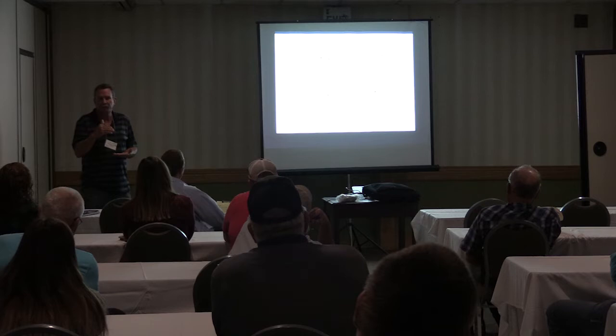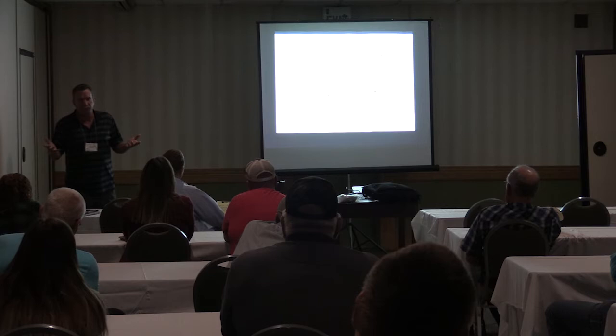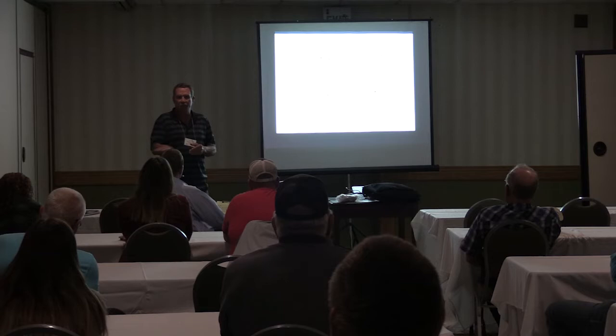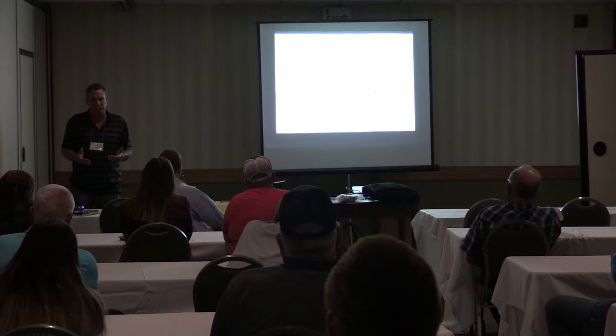Some people will say, well, 840 degrees is what zinc melts at, and a lot of times our fires are hotter than that. They are. But the deal is, how long do they last? Think of it this way — how many of you have done this: you've got a candle, you pass your hand over it quickly, it doesn't burn you. But let it cook, and it burns. Same thing with the wire and that coating. It's not going to impact it.